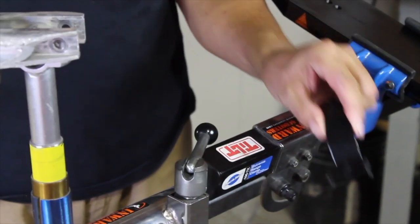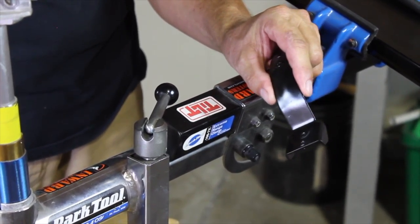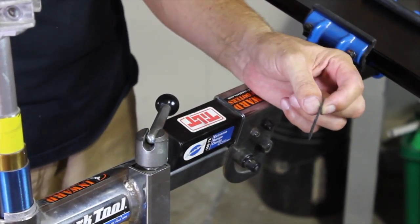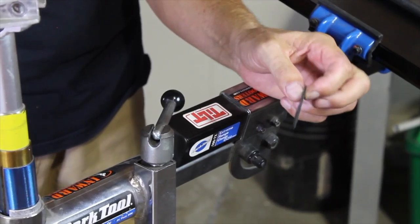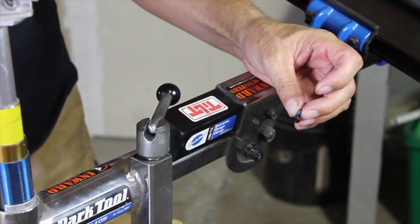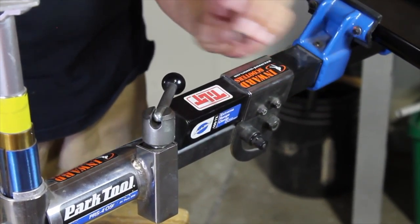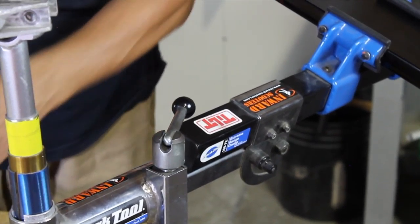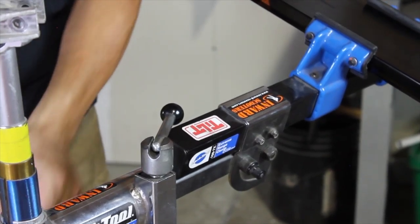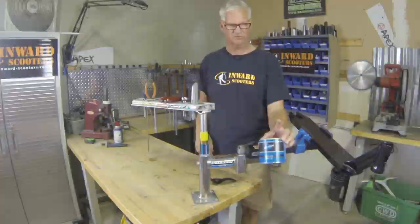What we need of course is the brake that comes with the deck — in this case it's a Lucky deck and it has two little bolts. It comes with a vibration damper that needs to go in between the brake and the deck. It comes with two little countersunk steel metric 5 Allen head bolts. And for those metric 5 bolts we need a number 3 Allen wrench. And of course we need our Park Tool Polyloop Grease.